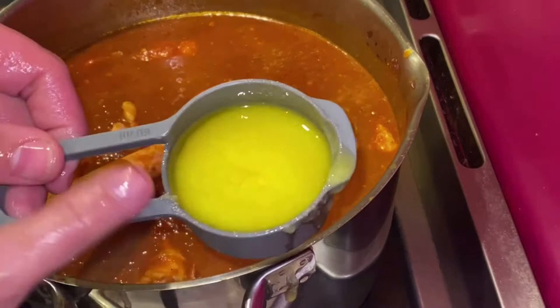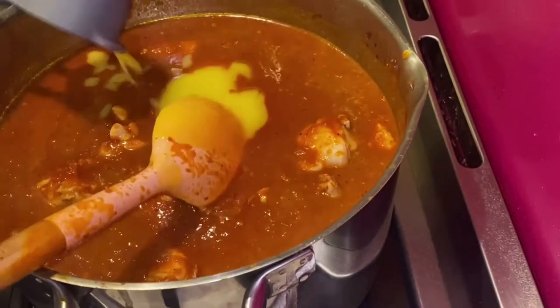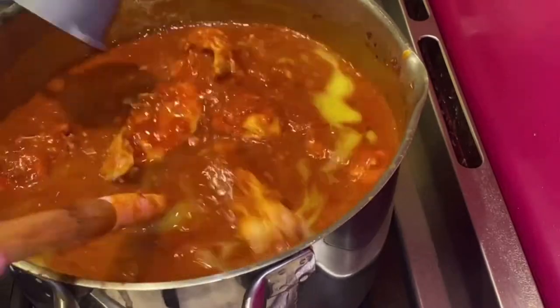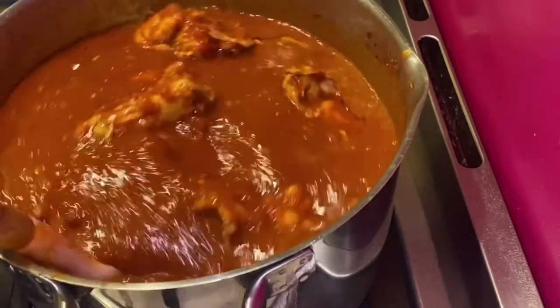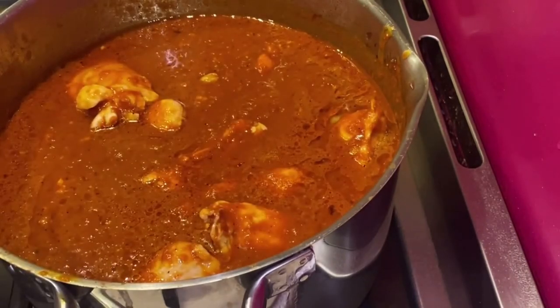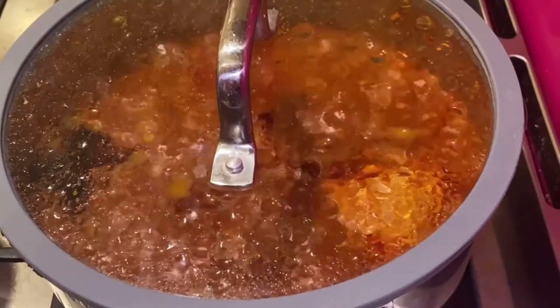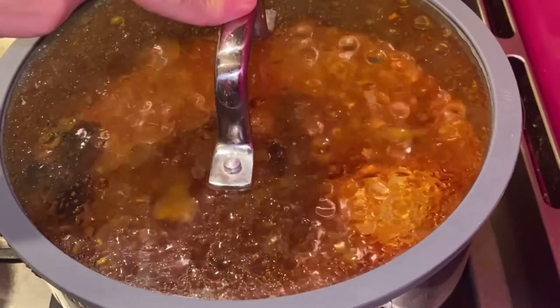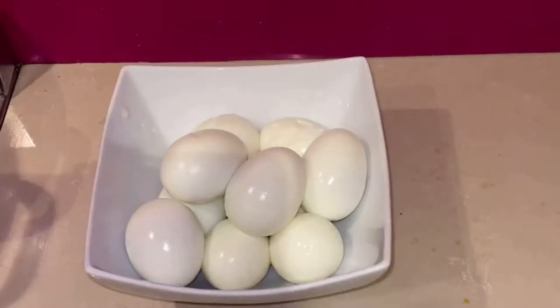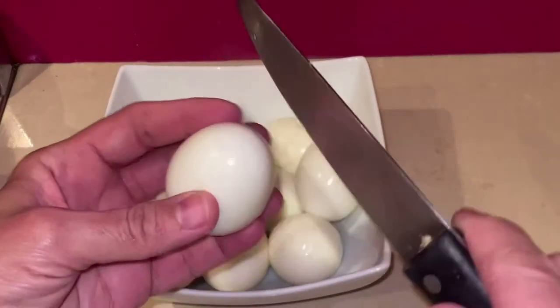The chicken will take about 25 minutes to cook. While it's cooking, I have already prepared and boiled the eggs — traditionally zigni is eaten with boiled eggs. After boiling, I use a knife to make small slits in each egg so that when I add them to the sauce, they absorb the sauce internally.